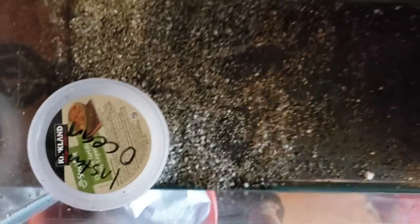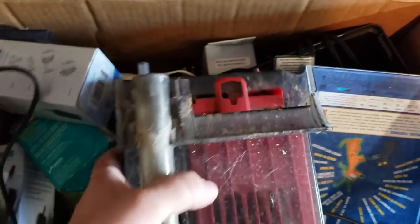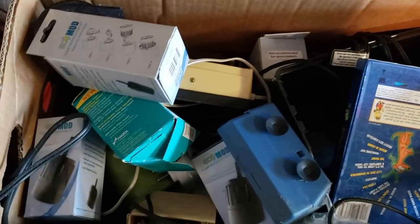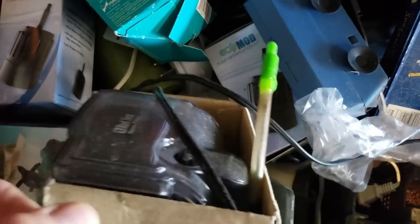Looks like we have some instant ocean from back in the salt days — throw this stuff away. I don't think I'll leave the gravel in here. So here's a box where we're going to find a lot of old stuff. This used to be a pretty expensive hang-on-back filter — Fluval something, I believe. C4? I don't really remember — it's been so long. Looks like we got a Red Sea hang-on-back filter here.